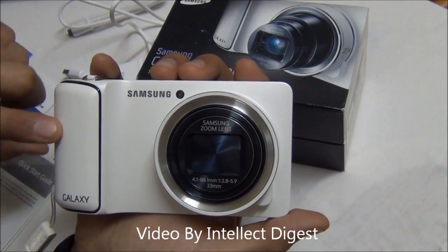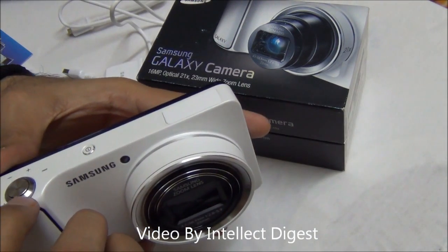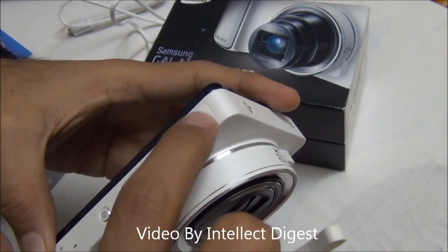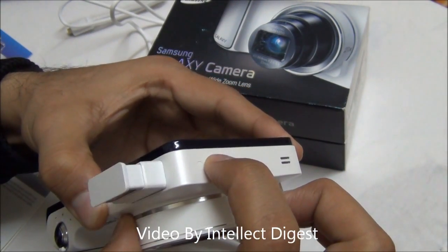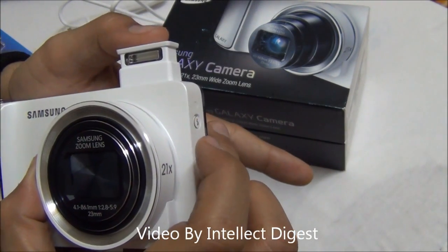At the right hand side you have a rubberized grip which makes it easy to hold. On the top you have a shutter key. This rotating dial is for zoom in and zoom out. This is the power or wake up key. At this side you have a pop up flash. When you press this button it just comes out — it's quite interesting and very compact.